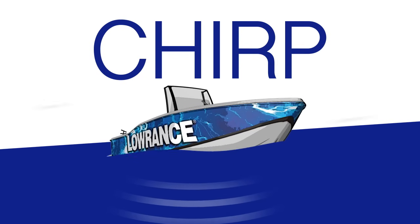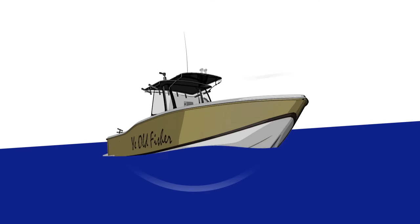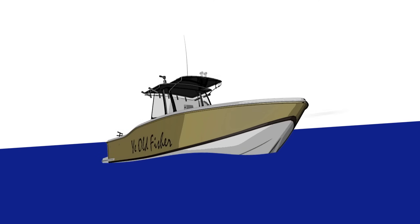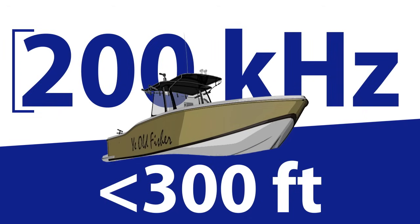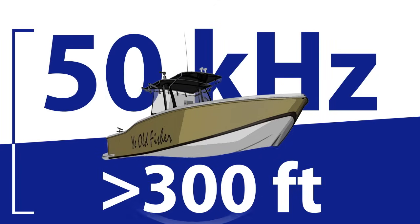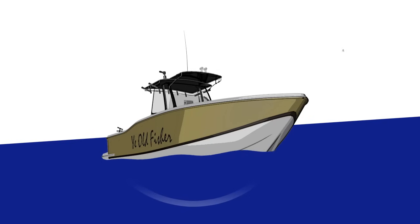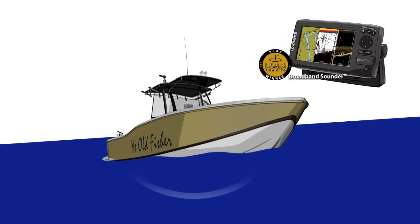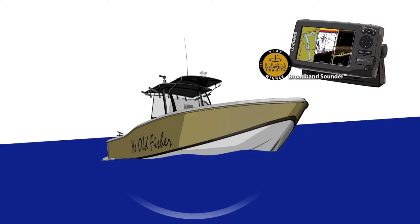Until CHIRP, most fish finders used a single frequency signal, considered to be the sonar standard for marking depths as well as fish targets. 200 kilohertz is generally considered a good single frequency option for shallow to mid-range depths to around 300 feet, and 50 kilohertz is a good option for greater depths. Although Lowrance sonar is considered to be the best fish finder in the world, single frequency operation does have its drawbacks.